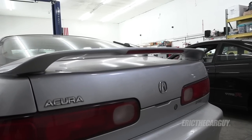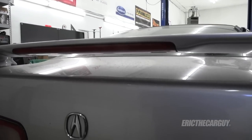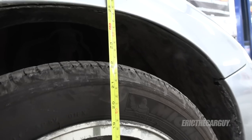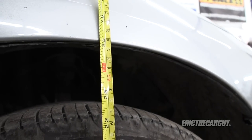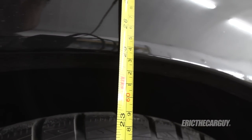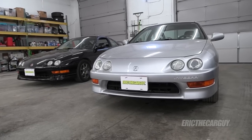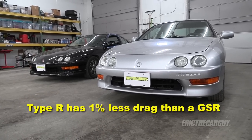GSRs also came standard with a spoiler — not as radical, and it had the third brake light assembly within the spoiler itself. The third brake light for the Type R is located in the rear window. The Type R is 15 millimeters lower than the GSR. Both cars are older and have original suspensions which have likely settled over time. With the chin spoiler, the rear spoiler, and being 15 millimeters lower, the Type R actually has 1% less drag than a GSR.